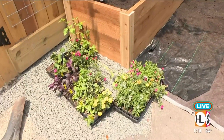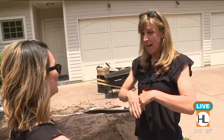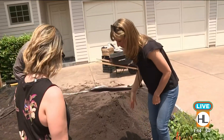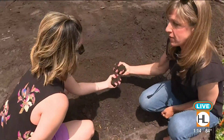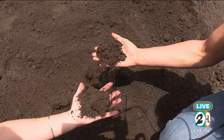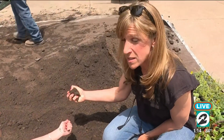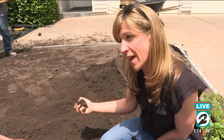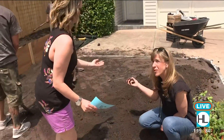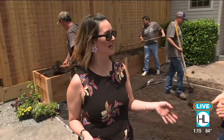Soil is the most critical component of your garden. Here's a super scientific test everyone at home can do — it's called the hand grab test. Take your hand, make a fist, hold it tight, then open up. What you want to see is the soil slowly falling out — not staying in a big clump, which means too much clay like normal Houston soil, and not dropping immediately, which means too much sand. A perfect blend falls out slowly.